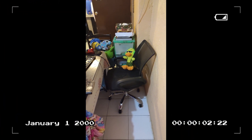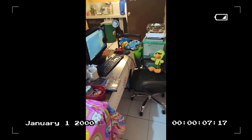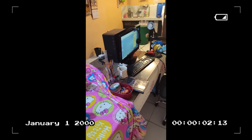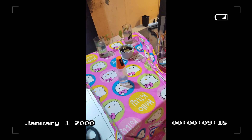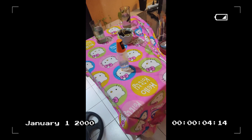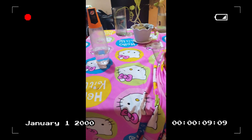Hi guys, welcome to my very first vlog! I want to share how I was able to achieve the kawaii slash weeb aesthetic I was aiming for in my home office. As you can see from the beginning of the video, it was pretty much like a dump — I'm not gonna lie, it's not even an exaggeration.